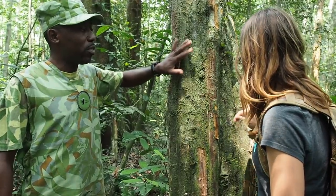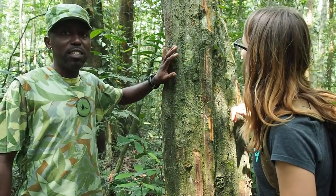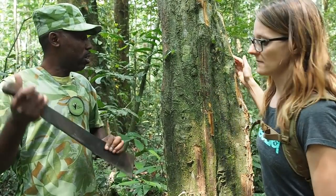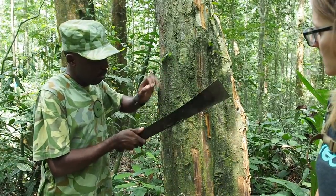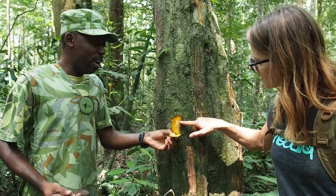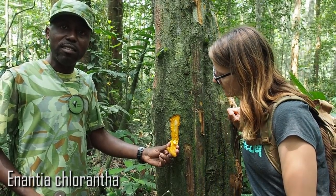Here we have a tree — you can touch it here — and this is a plant you can use to fight malaria. You can take it preventively, or you can take it here for recovery. With your knife, you just remove the bark. As you can see, it is so yellow. And that's why its local name is Mwamba Jaune, but Enancia Clorenta is the scientific name.